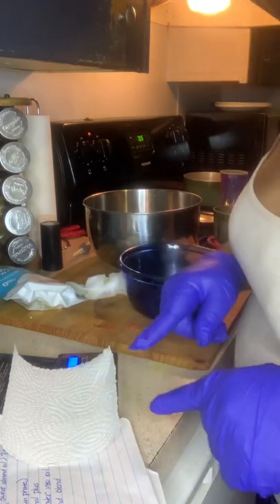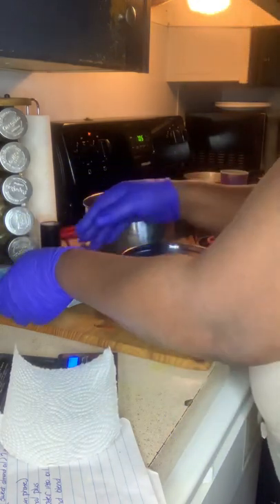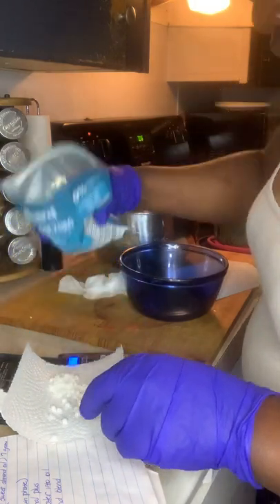When you have to place something on your scale, you always want to tare your scale so you can go back to zero, so you can get the correct measurement.